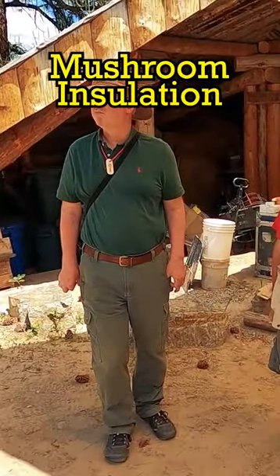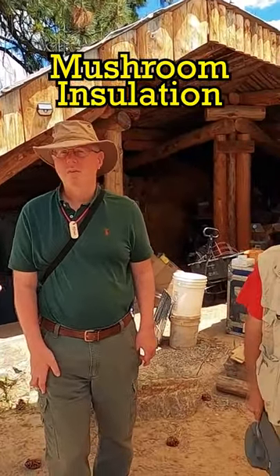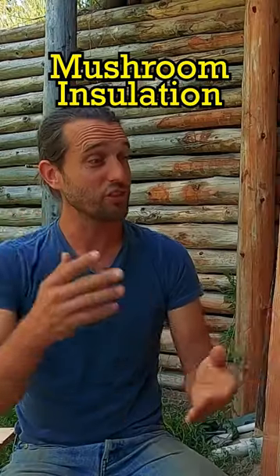The conversation started where Paul was like, 'Hey, you want to come out to the PTJ and teach mushroom insulation?' And I was like, 'Yes, of course I want to do that.'